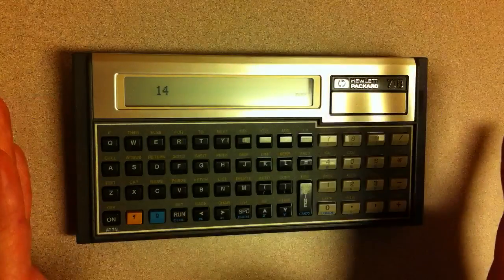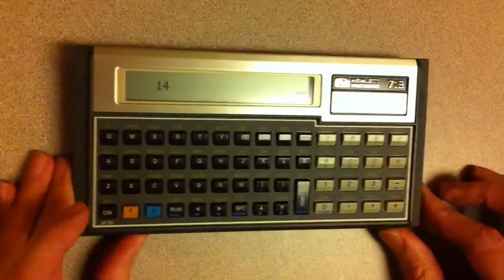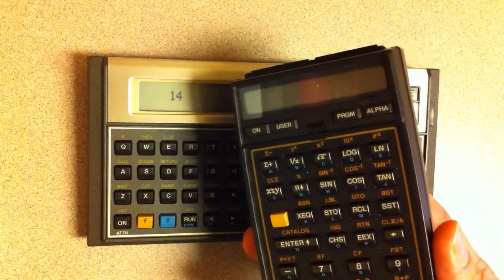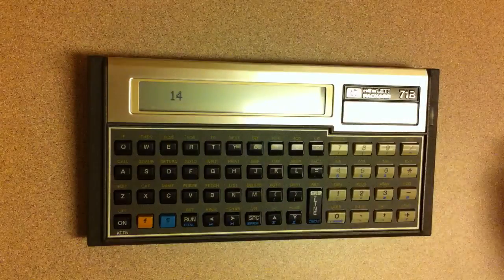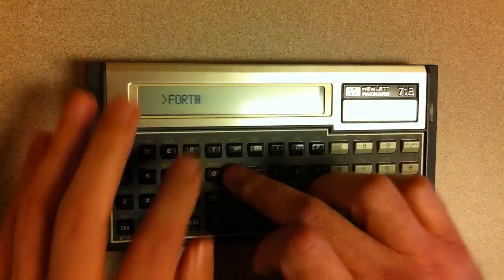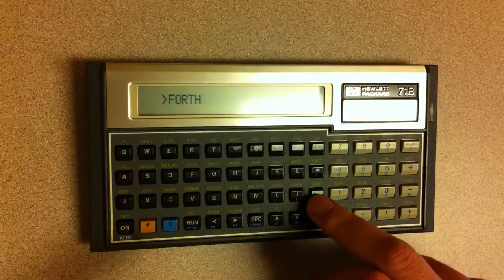But I actually like post-fix notation, and I have this nice little ROM pack here. This is the HP 7141 translator. This is meant primarily for running HP 41 programs — I've got my HP 41 here — but the way they accomplish that is actually through a Forth built into the ROM, and it gives you access to that.